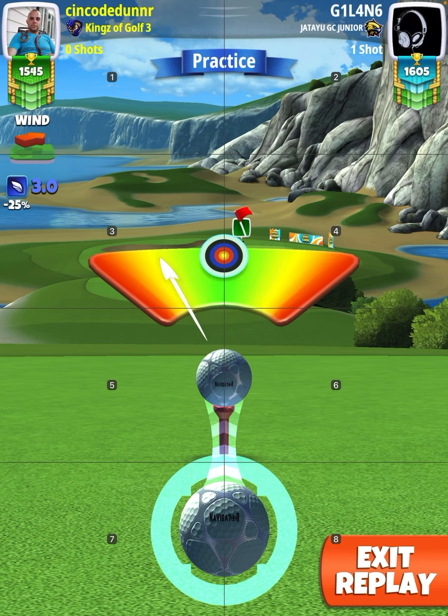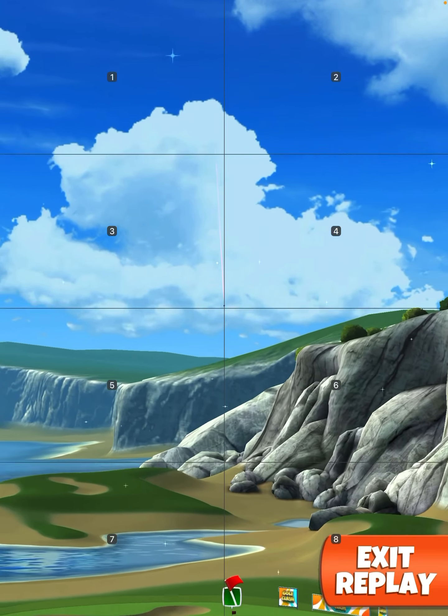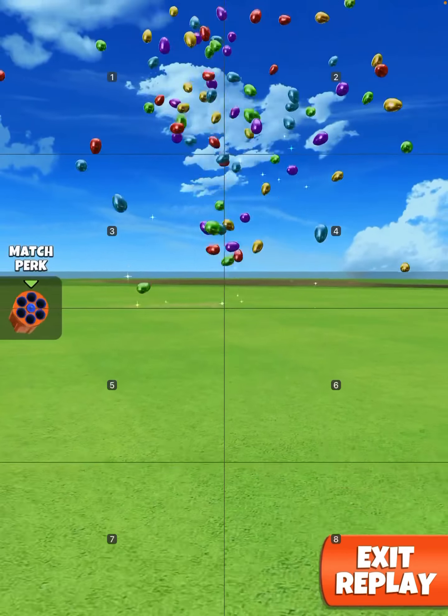You've got to be kind of crazy to try a shot like this. He hits it — it hits the sand, it rolls out. Oh my goodness, it's off the pin and it's in! Thank goodness it hit that pin, otherwise that might have ended up in freaking Santa Monica.